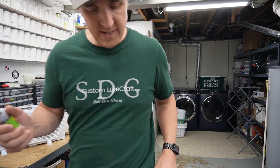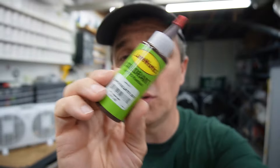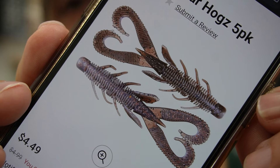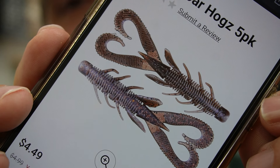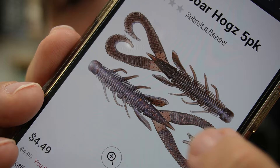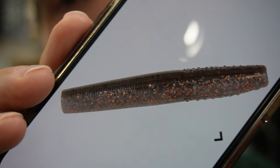In the last video we demoed some new colors by Lure Works, and if you saw that video you might remember this one — Chocolate. When I saw this one, a certain bait pattern came to mind, namely the Z-Man Mud Bug. That's what I'm talking about right there — got that chocolatey dark brown top and then a very interesting belly. In the TRD, I really think that Chocolate is going to be dynamite.